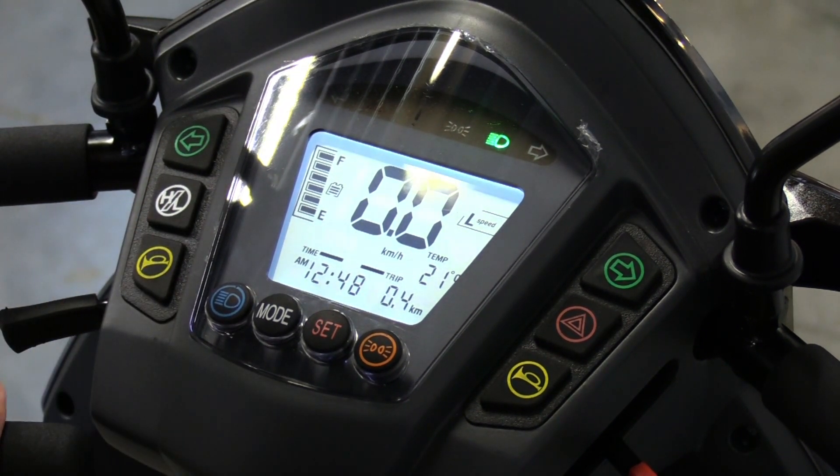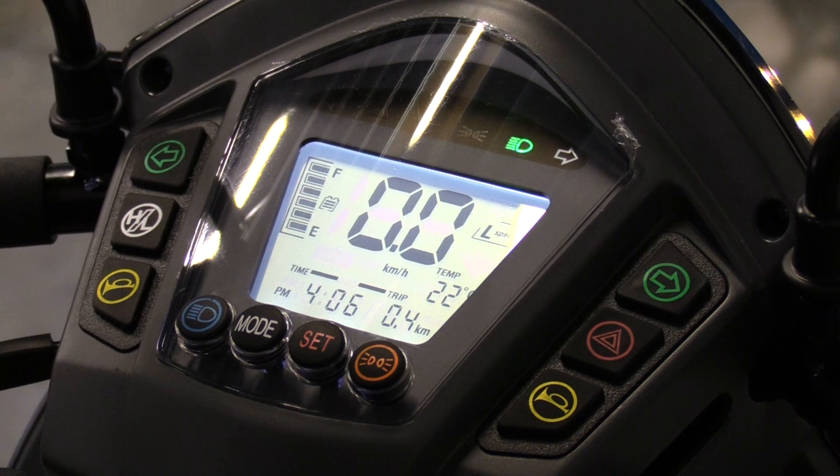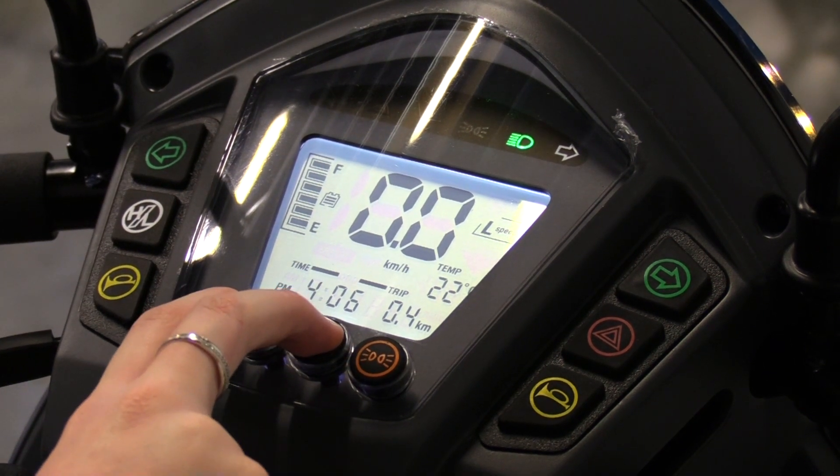Your display panel shows you the time, temperature, trip, battery gauge and speed. To adjust the settings, hold the mode and set button simultaneously.